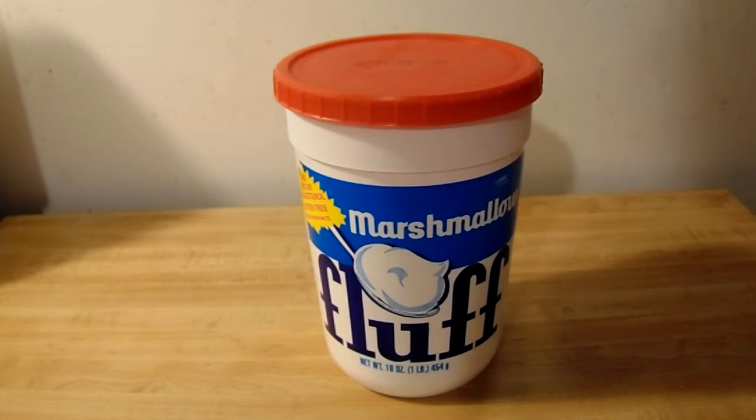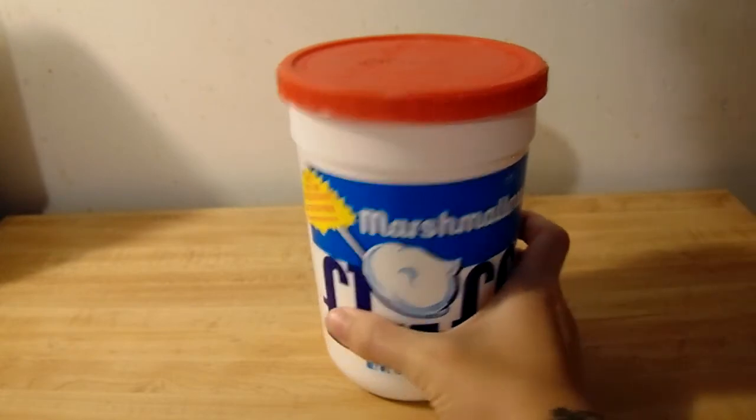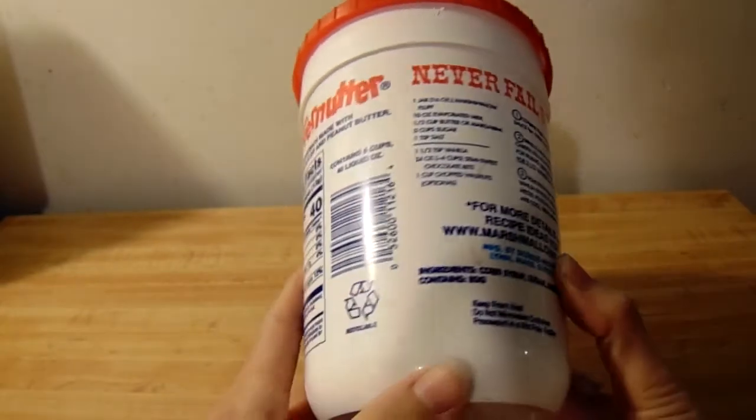So I got creative and I came up with an alternative solution. This marshmallow fluff is surprisingly enough vegetarian.